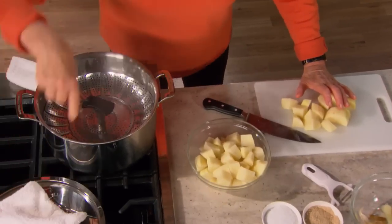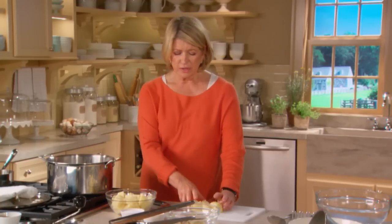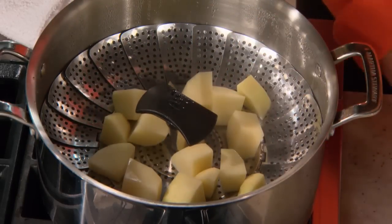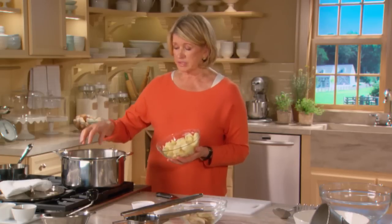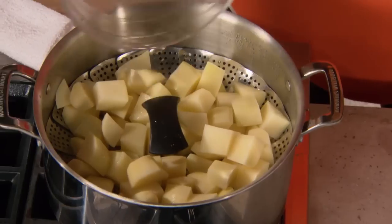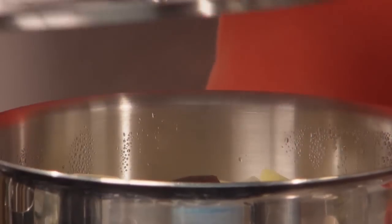Have a large kettle fitted with a steamer basket and water in the bottom. These steamer baskets are so useful in the kitchen — very essential for all kinds of vegetable cookery — and potatoes steam very well. If you're adverse to peeling your potatoes, you can steam whole potatoes, all three pounds right in here; they'll take a little longer but work very well. Cover and let steam until very tender to the point of a sharp knife.